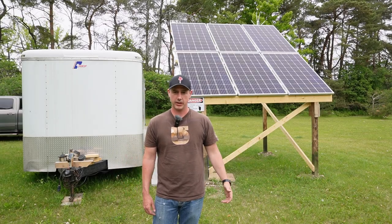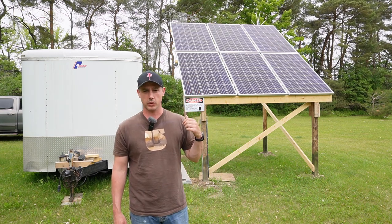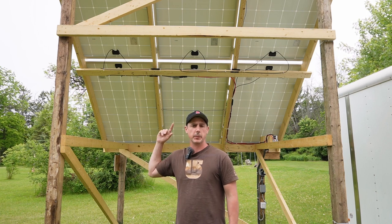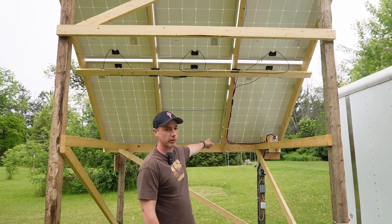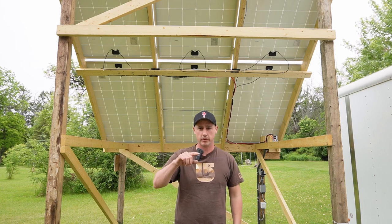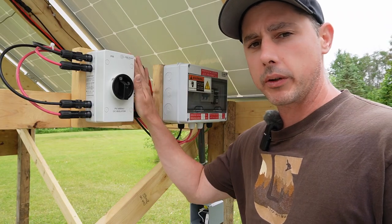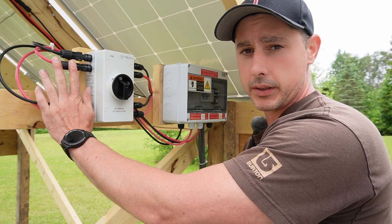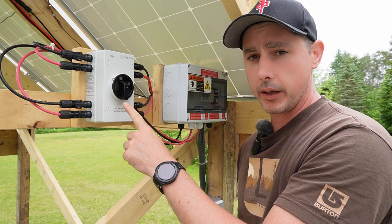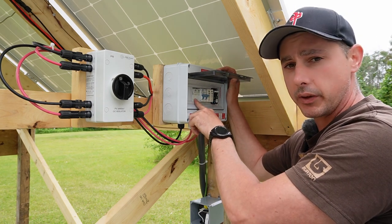This is my solar array — we have 1,860 watts worth of power coming through it. It's six 310 watt solar panels. This is the back end of the array: I have the three top panels running in series and the bottom three panels running in series. They run down along the joists over here and into my combiner box. My whole entire array is grounded to each other, with a ground wire that loops around and connects into a grounding plate in the ground.